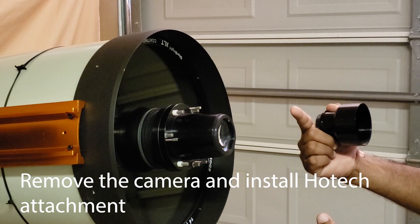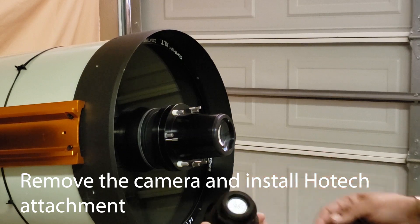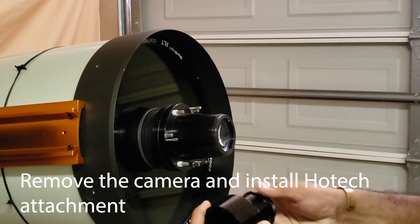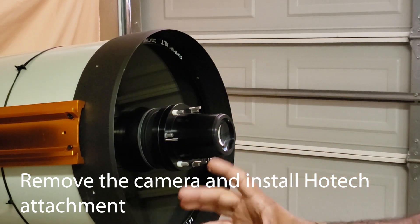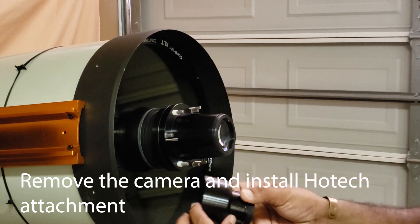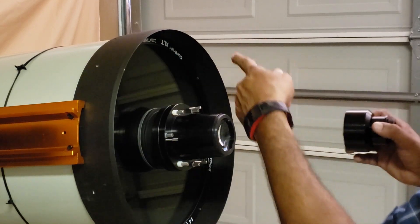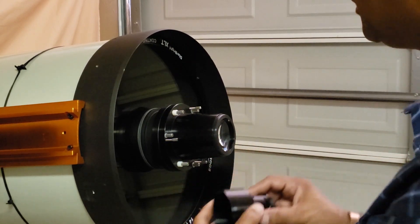I took the camera off, I took the filter and the attachment that comes with it. This is what the HOTEC Hyperstar kit sends you — a Hyperstar attachment. This piece goes right here on top of it, and this is the projection. You need to get the Hyperstar attachment or extension for your Hyperstar size. This is a C-14 Edge HD telescope and this is the Hyperstar for the C-14, so you need this kind of adapter for your size of Hyperstar.